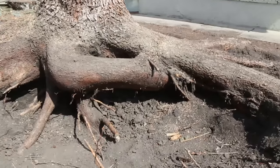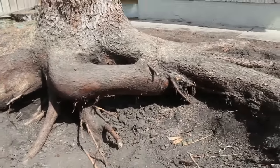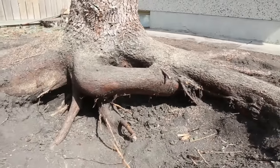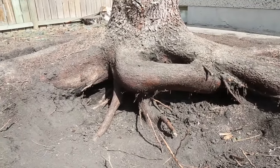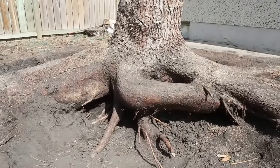Alright, you can see the progress. I'm getting quite a ways underneath that root there. And I'm actually underneath that big one right there. I've got about three hours in now of vacuuming. So now I'm going to go deal with this side — let's see if we can get underneath that root today.